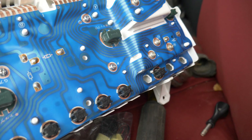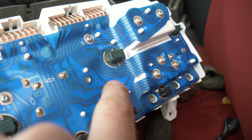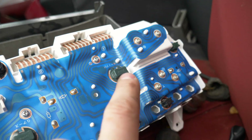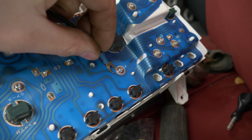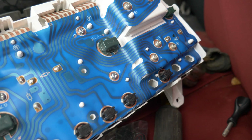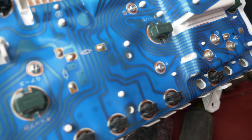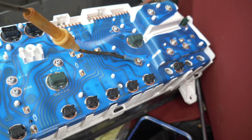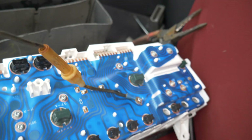If your tach doesn't work after you install the cluster, you've got to run your tach wire to this little P here. Get a hoop or clip and put the wire through there. I'll show you what it looks like when it's done. I've got a coupler on there so that I can remove it when I remove the cluster in the future.